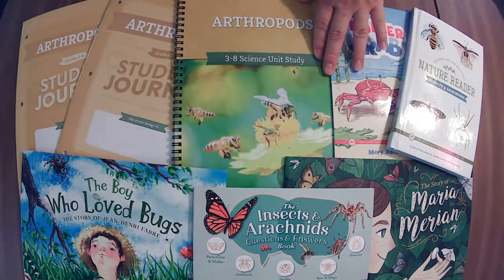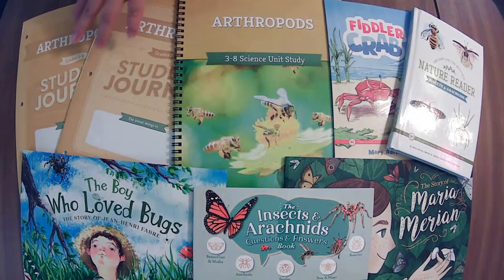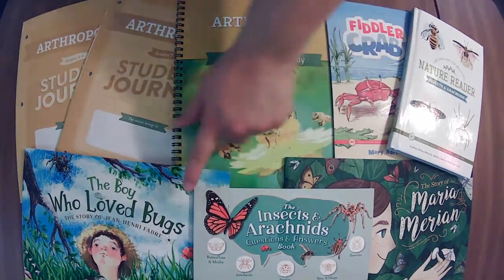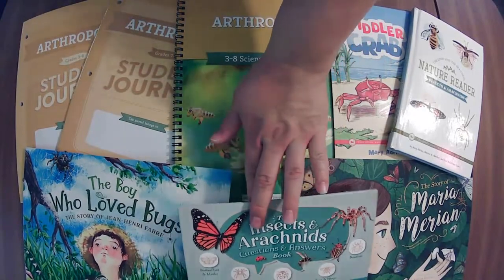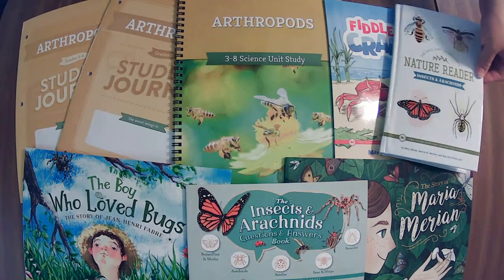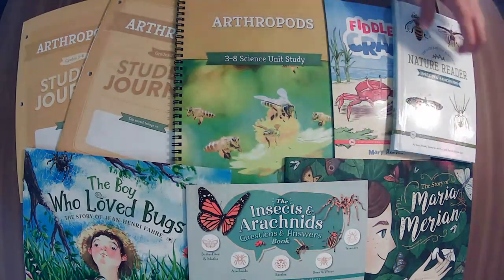We'll flip through the course book and the student journals and then we'll get into the book pack. These three are the book pack. This is the older kids reader and then this was a bonus that they recommended to go with the unit. So let's go ahead and do that.